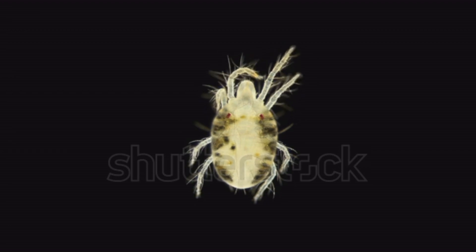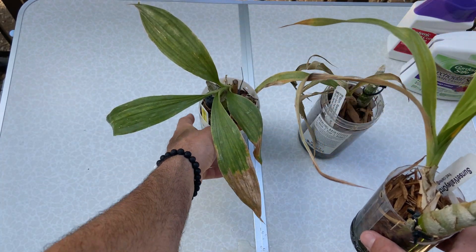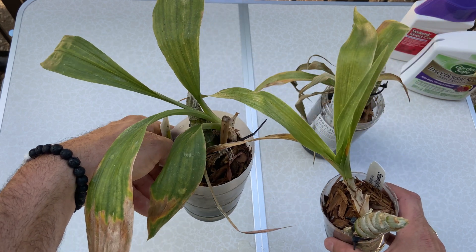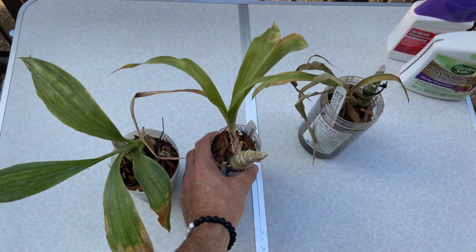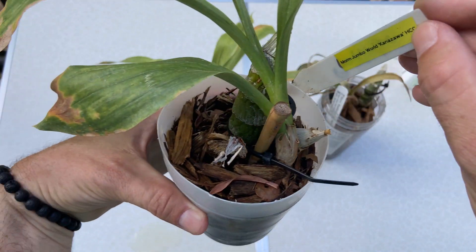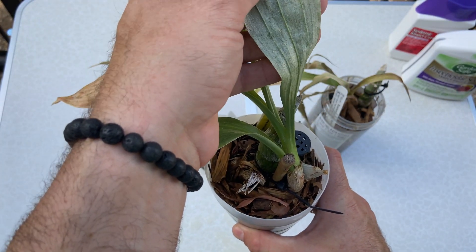I treated these guys about a week ago. The little webs with the little corpses in them — I don't think there are any live mites left, so I'll do another treatment tomorrow. Ideally you catch your spider mite infection even less far along than these guys. I hope these guys will live. This other one is another Mormodees from Sunset Valley Orchids that I got last year, and this one I got from William Green last year. It is the better of the three, and I think this one will perk back up, but it might be set back for a little while as all of those leaf cells slowly die.